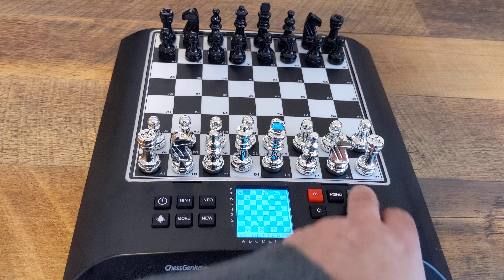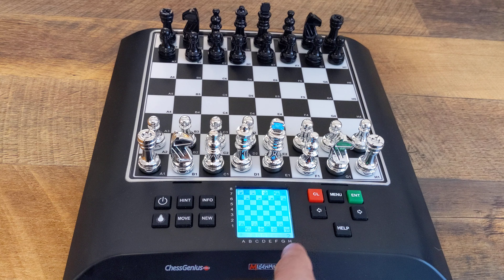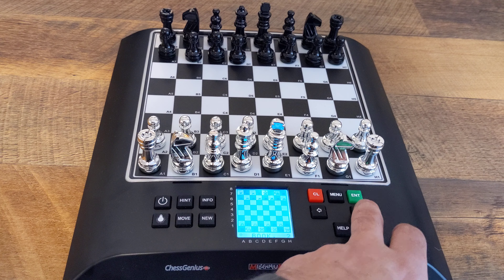Options — this is a good one. Let's hit enter and go in here. You can go to language and pick whatever language you want. This is the book: zero means no book. Book one is the London book — the book that Millennium Chess Genius used when it had a match with Kasparov back in 1994. And book two is a modern book made by the guy who authored the Hiarcs engine.